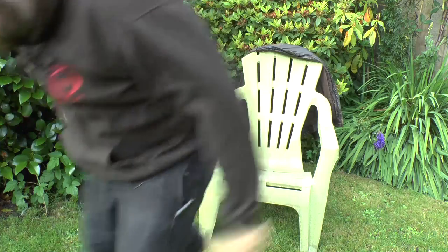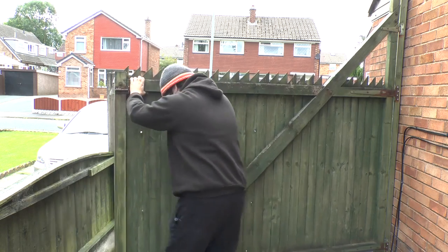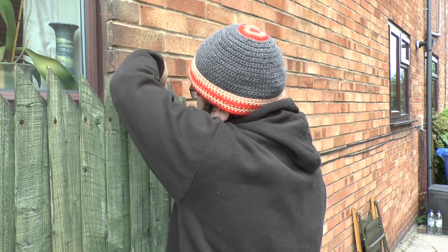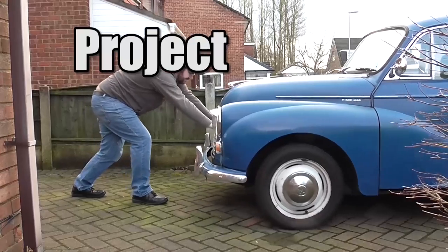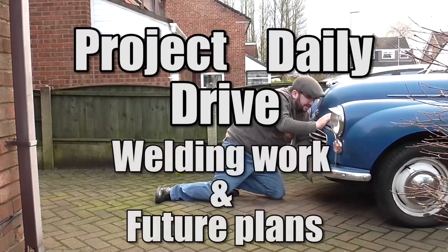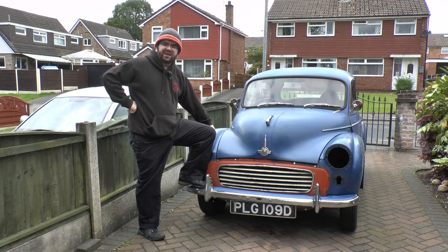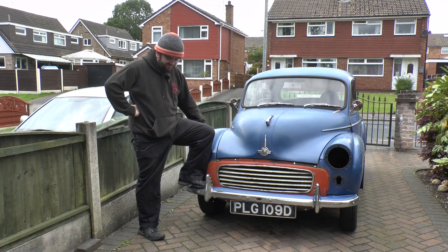Gene's back! Welcome back to Project Daily Drive, and yes, Gene is back after two months. Yes, I did say two months.